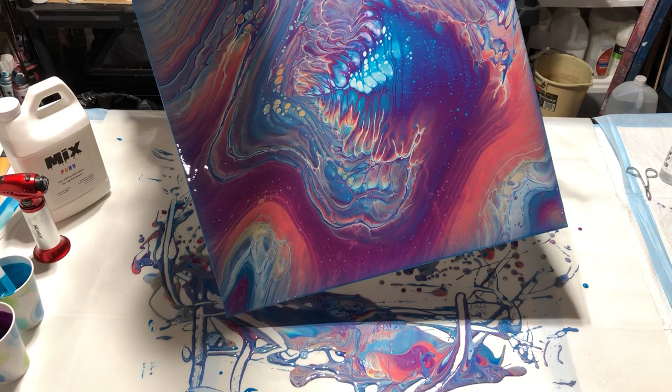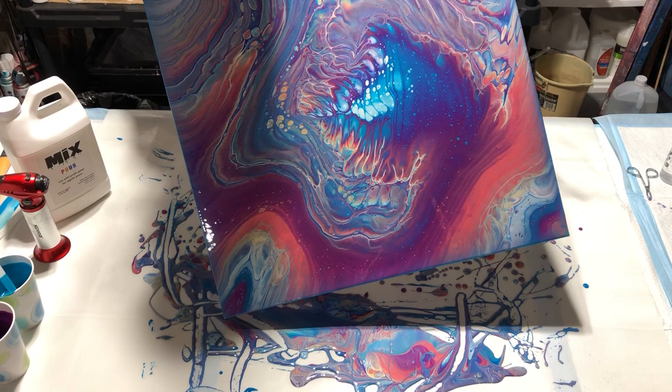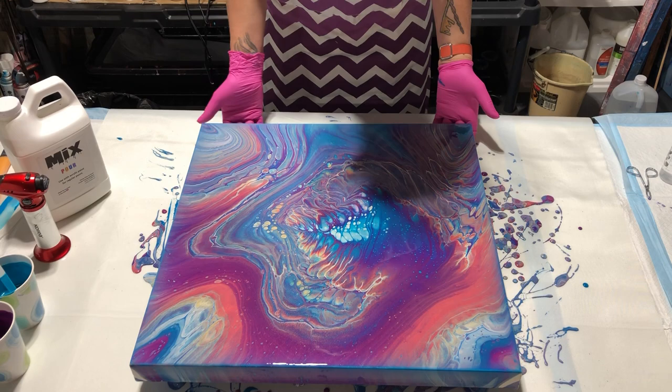Y'all, it is a beautiful day here — it was like in the 70s. Perfect. And then I need to go back up to Cleveland and it's supposed to snow this weekend, which — I'm over it. Okay, we're all over it. This is beautiful. All right, I'm going to scrape my edges. I'm going to tend my corners.